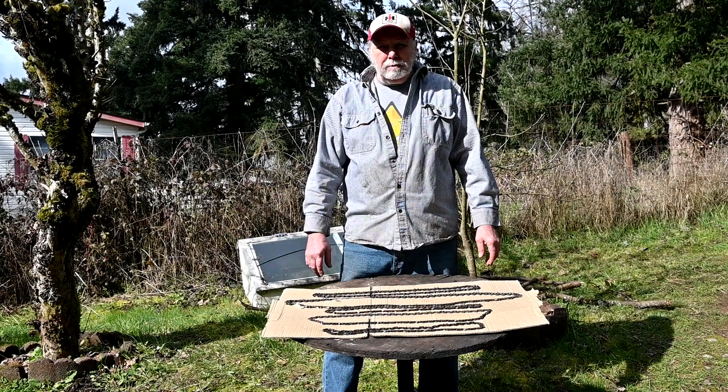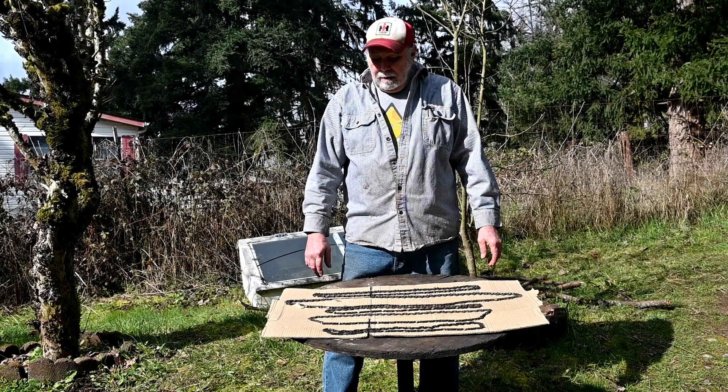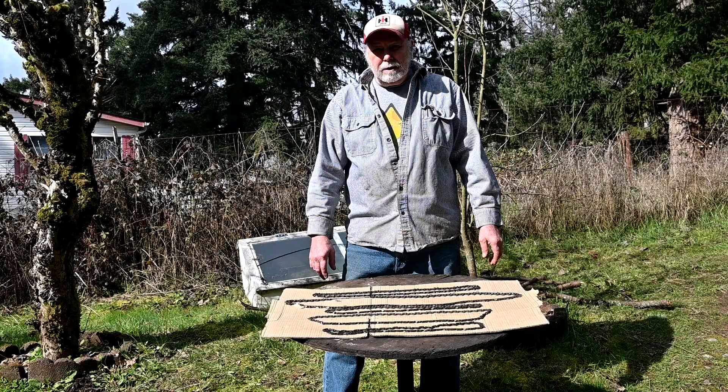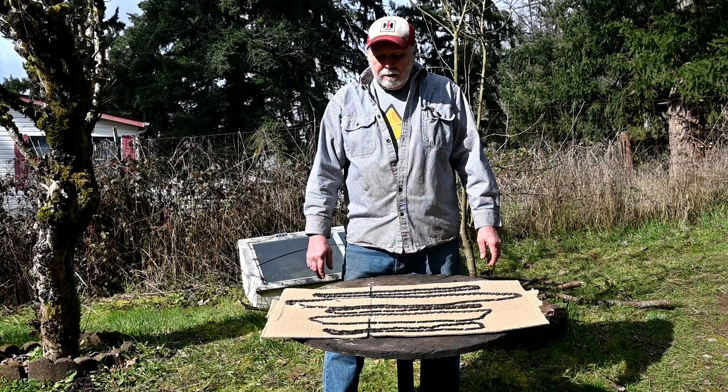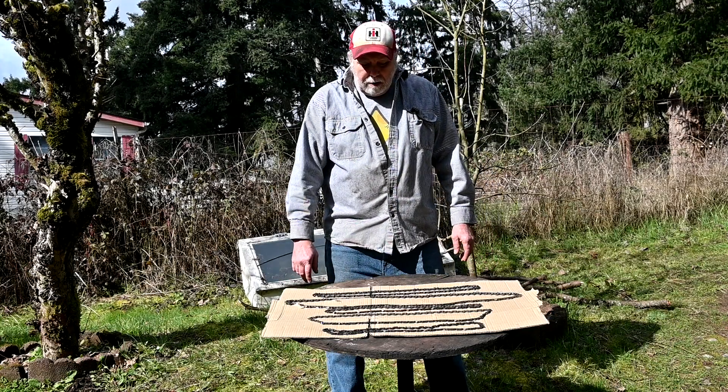We've had a number of requests about showing how it works, and I've had a lot of questions over time too, people asking what it is and how it works. So this will just be a brief overview. I'll come over here and show you what they are.